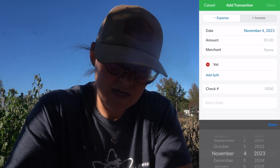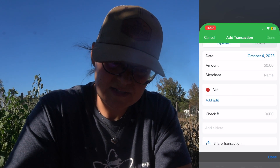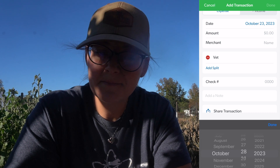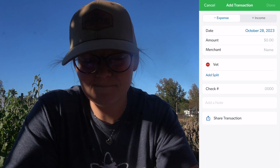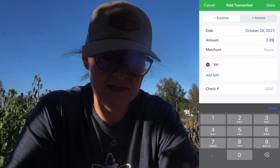They went on the 28th, and the actual cost was $389. So we saved a whopping $11.